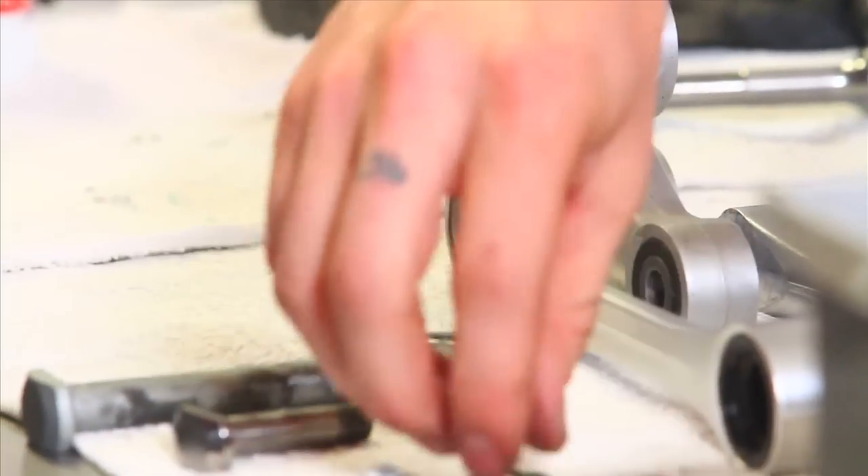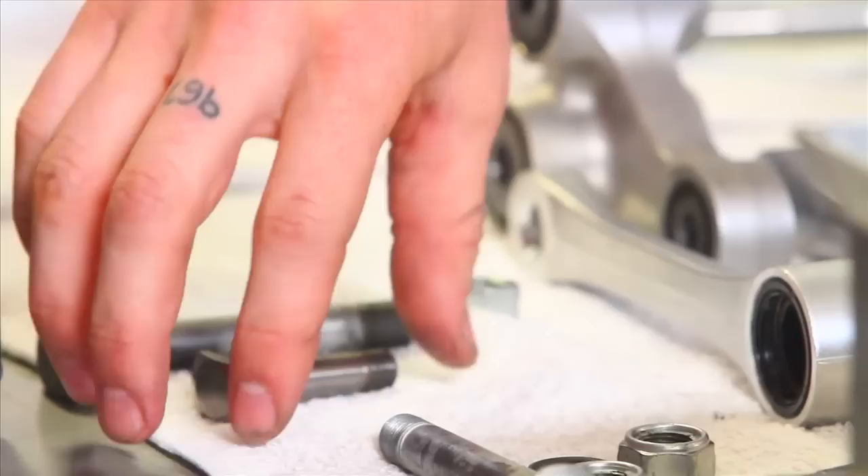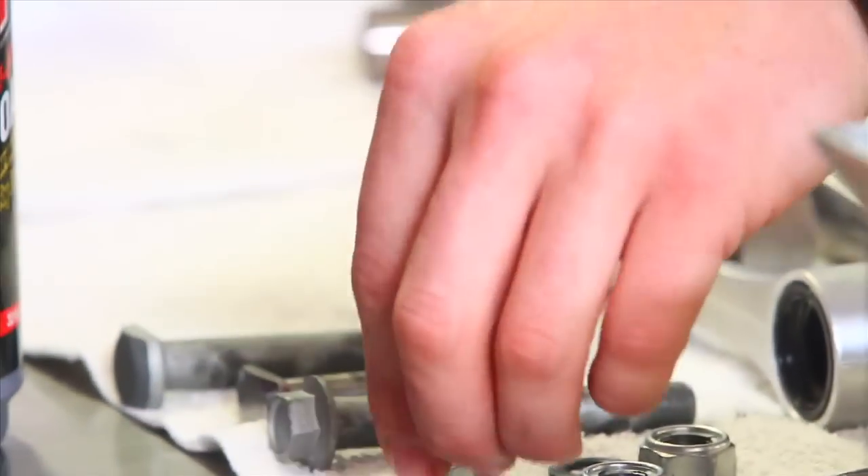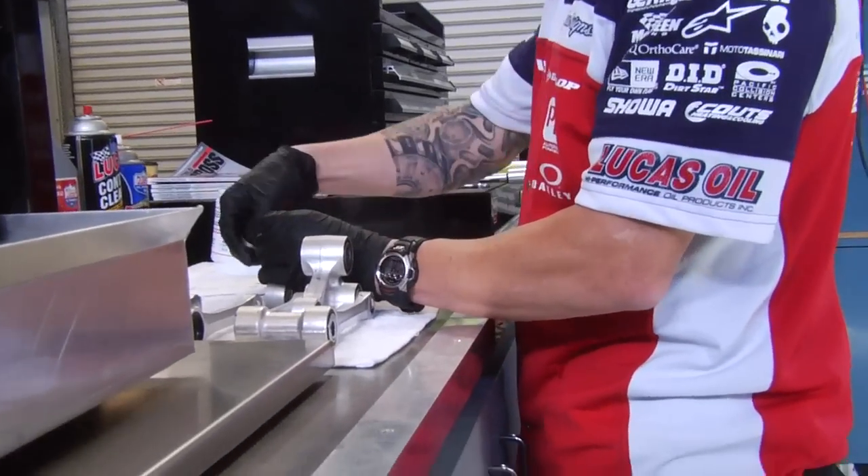Once you get everything disassembled, there are kind of two ways of going about this. One is a pretty basic way most of you guys at home will be able to do without a problem. One of the first things — we're working with chemicals here, grease — so you want to use protection, use rubber gloves. That way the oil and chemicals don't get into your skin.